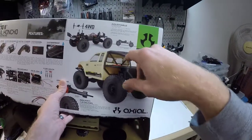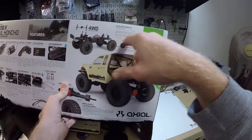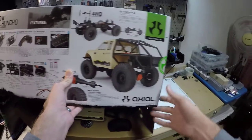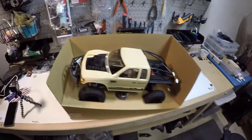Straight out of the box, it's supposed to be a 12.3-inch wheelbase, but you know, with Lynx you can do whatever you want. Apparently they have Lynx 411, 12.4, 12, and 12.3 available, with 12.3 already being on there. Anyways, let's go ahead and take a look at that stuff.